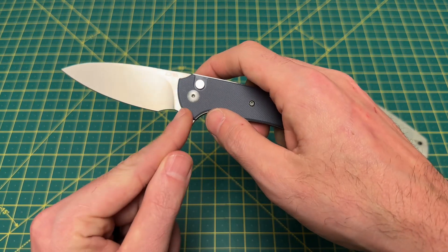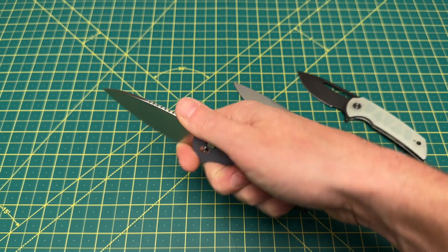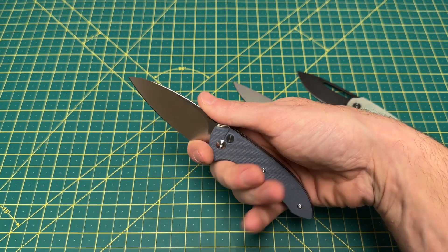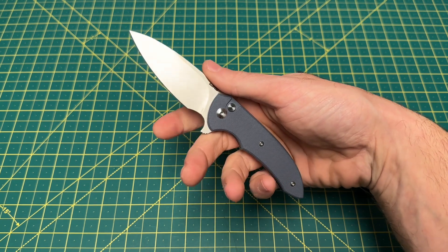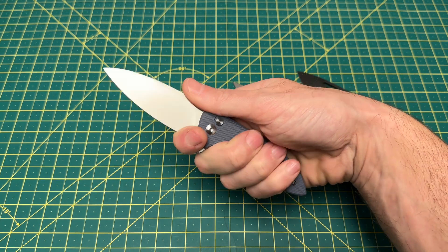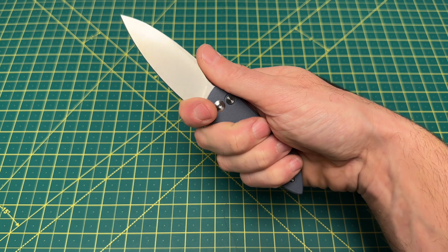Only because of the way the flipper tab kind of rounds back, that could become annoying if you have really thick fingers. My wedding ring here is a size 10 — so if you're less than a size 10 in a wedding ring, you should probably be fine. If you're any bigger than that, it may not be the most comfortable finger choil for you.